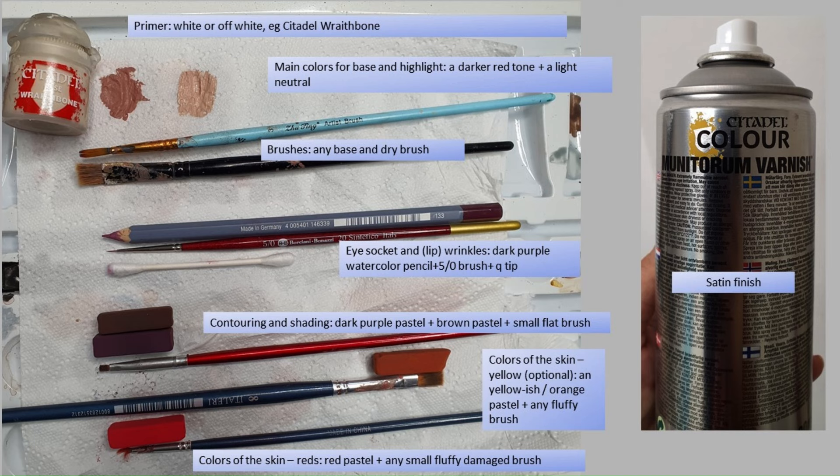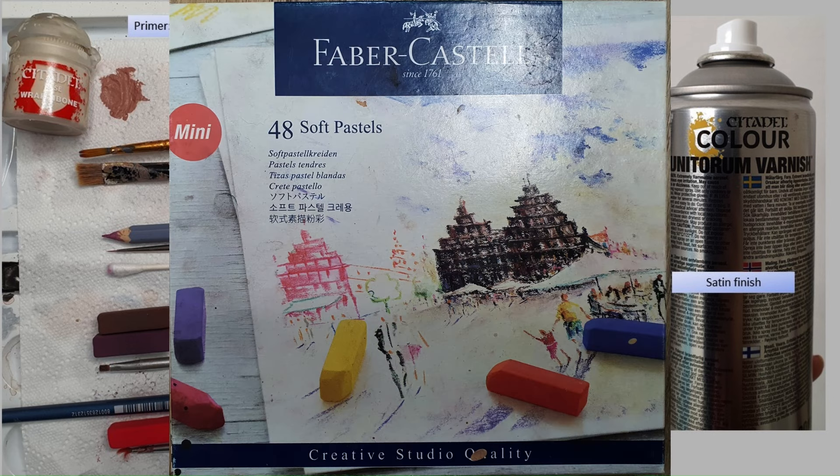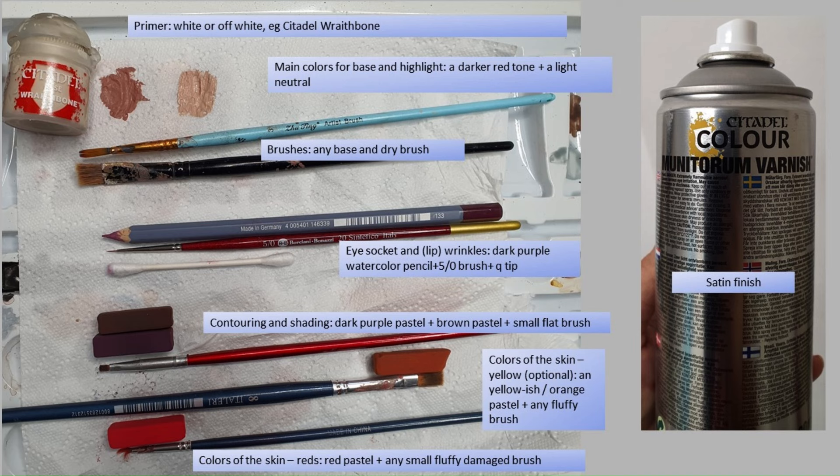To give definition to elements of the face — especially eye sockets and lips for women — we're going to use a watercolor pencil, a very small brush, and a Q-tip to wipe off anything extra. For contouring and shading, use pastels with a dark brown and dark purple together with a small flat brush. To add color to the face, use an orange or yellowish orange — this is optional. You'll definitely need a red applied with a very messy, damaged brush for uneven application. Finally, you'll need a satin varnish — test it first because some are actually very glossy despite being labeled satin.